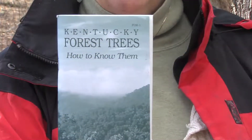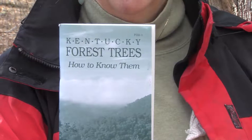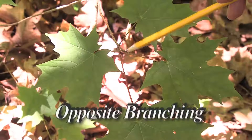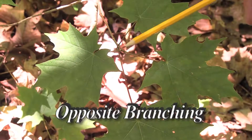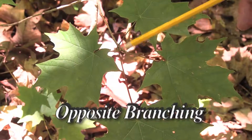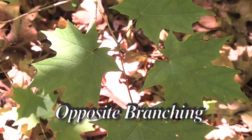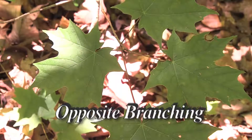In the Department of Forestry at UK, we have a little ID book on how to recognize your trees. An important thing about maple trees is they're one of our few tree species that have what is called opposite branching, which means the two leaves or two branches come out exactly across the stem from each other. So even without leaves on the tree, you can look up and see a branching pattern where they're all just opposite one another wherever a new twig or branch comes out.